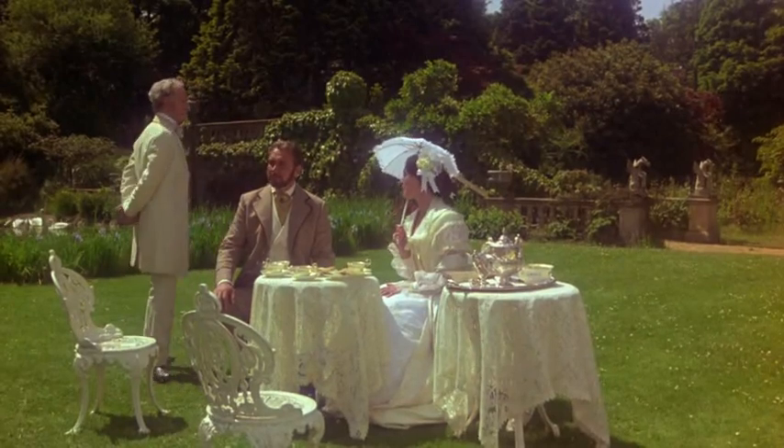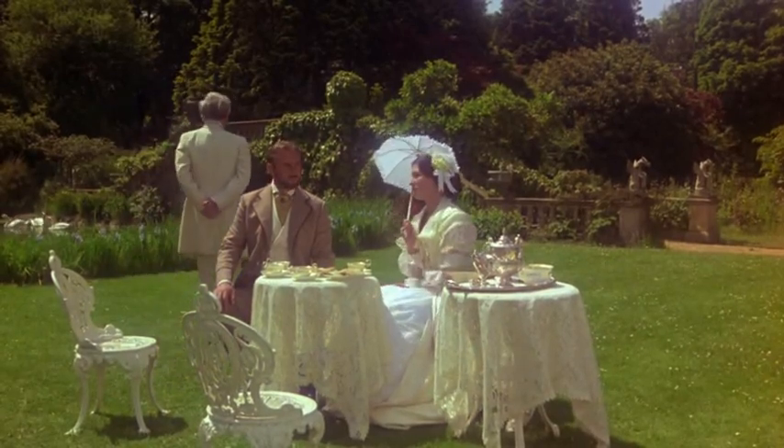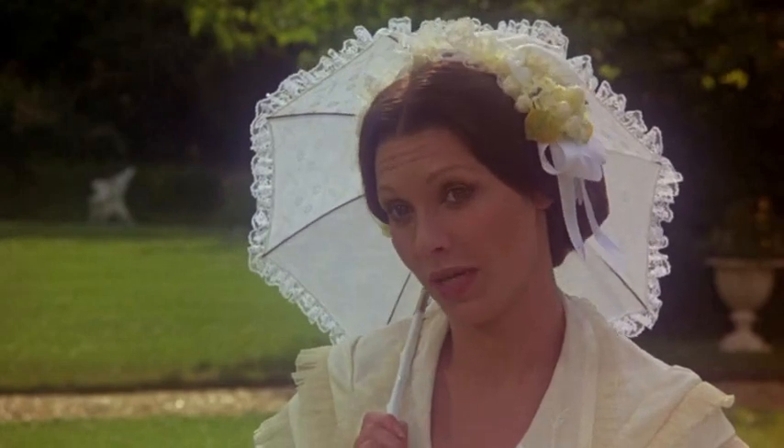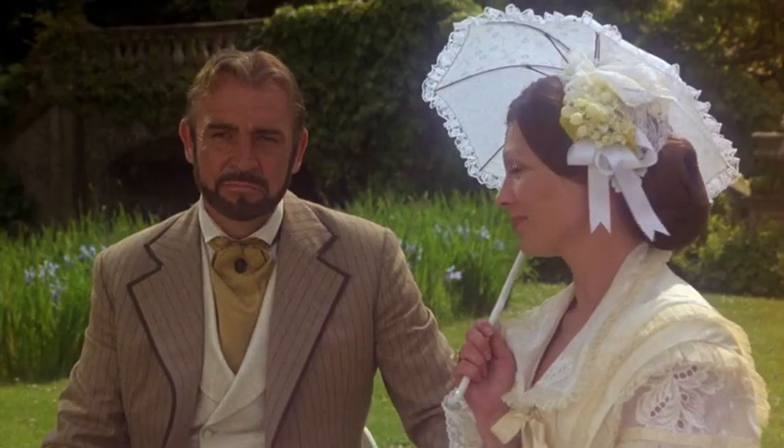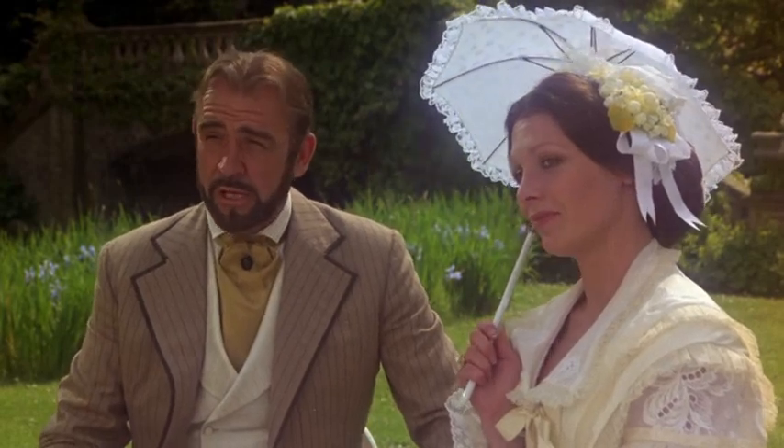It is constructed of previously rusted metal. The craftsmen are most ingenious, but of course we must wait for the weeds to grow up around the site before it takes on the proper appearance. Oh, I'm sure it'll be a handsome ruin.